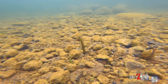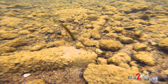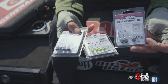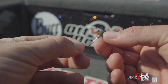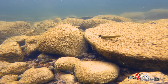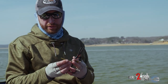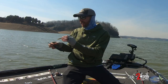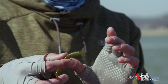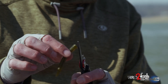The Ned Rig came from an individual named Ned Katie from out in the Midwest area. It has evolved a little bit from his original. Basically, it is a small lead head, open hook, and most times people fish a stick worm type presentation on it. For me, I like to start with a four-inch one and then kind of cut it down. If it's a really heavily pressured deal and really clear water, I'm gonna cut it down to two, maybe two and a half inches. Or if it's dirty water, kind of like what we have here, I'm gonna keep it at least three, maybe even three and a half inches.